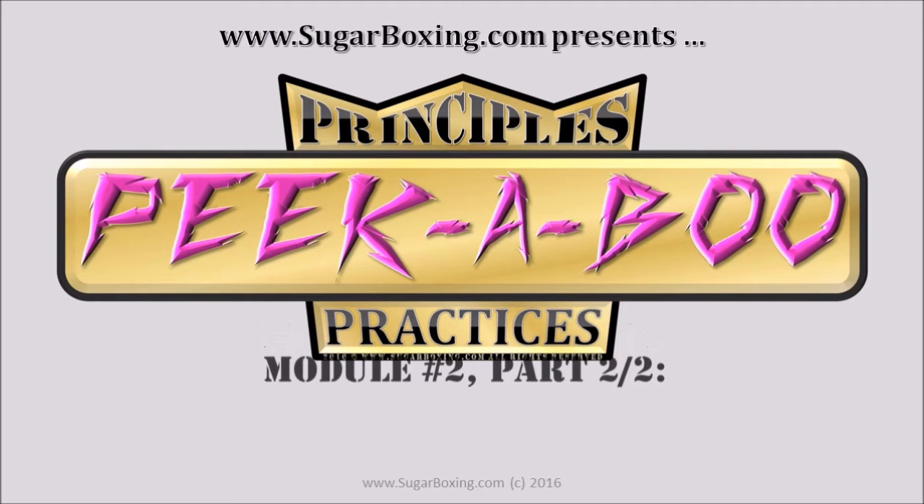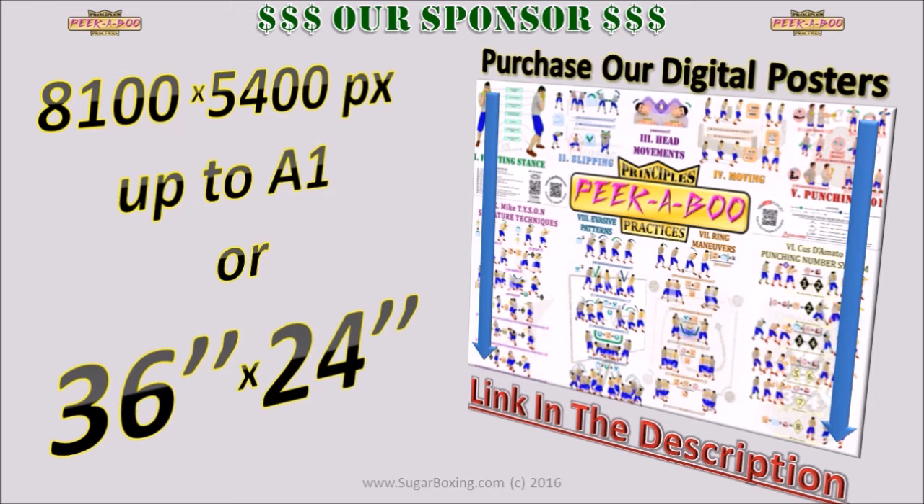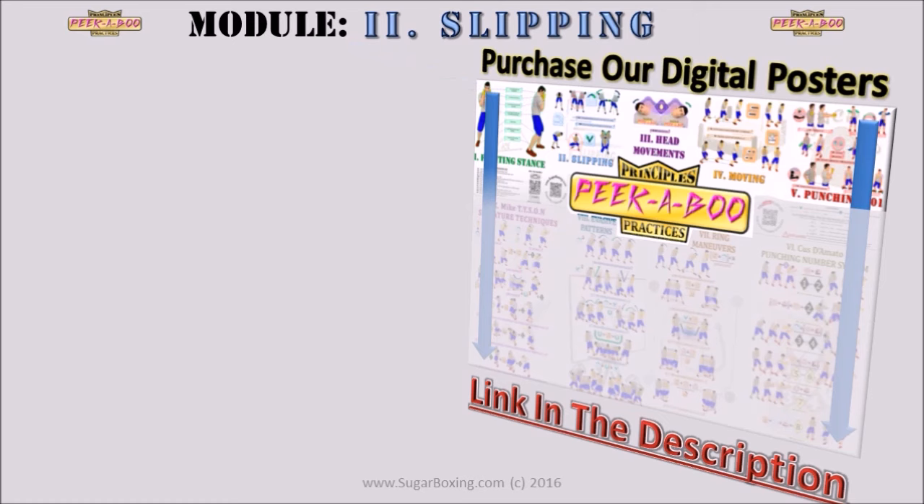SugarBoxing.com presents the Peekaboo Principles and Practices course, module 2: Slipping, part 2 of 2. This series of mini tutorials is brought to you by our sponsor — consider purchasing and customizing our digital posters online at PosterMyWall, link in the description below. In this video we consider module 2 slipping; the topic is side bends, or how to actually slip like Mike Tyson.